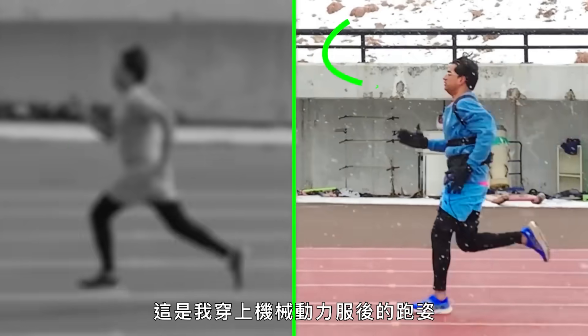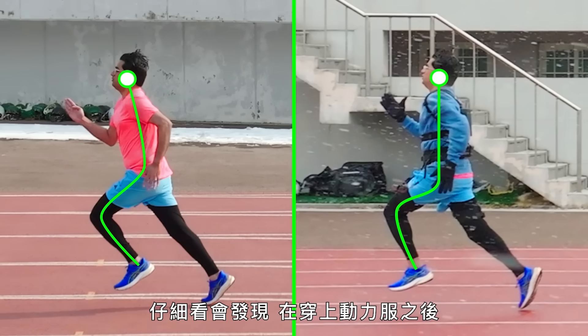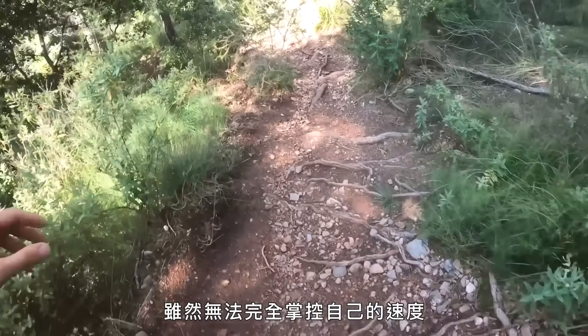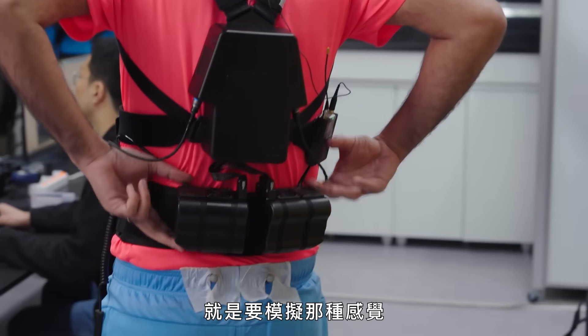Here's me running normally, and here's me running with a robotic exosuit. If you look closely you can see how it's making my knees lift higher and my posture more upright. You know that feeling of running downhill, where you're not fully in control of your own speed but you feel like you could run forever? That's the idea behind this wearable robot.